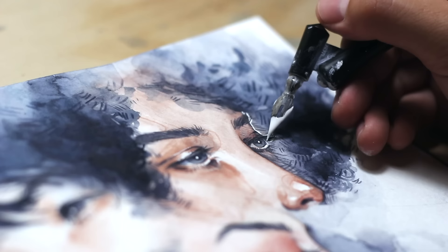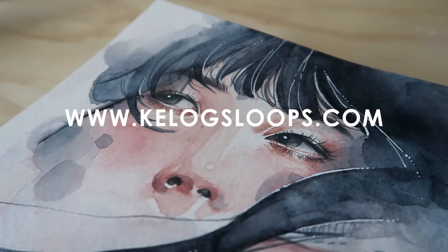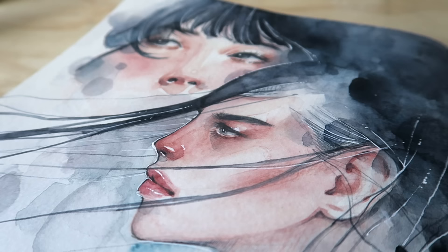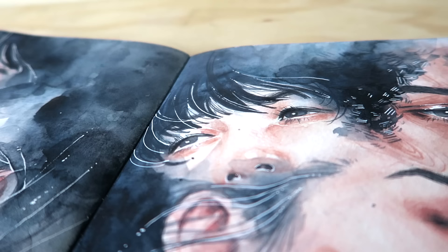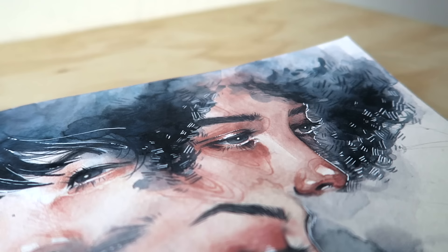Once again, a huge thank you to Squarespace for sponsoring this video and for providing me with an awesome new website. Catalogslips has a new website — I am still tweaking and working on it but it's been a blast and I love it so far. If you do want to try designing your own website, portfolio or online shop, go to www.squarespace.com forward slash Kellogslips. You get to start off with a free trial and also a 10% off discount from your first purchase or domain. It is honestly so simple and easy to use with loads of clean designs — even I managed to put together my own website, and I think that says a lot.